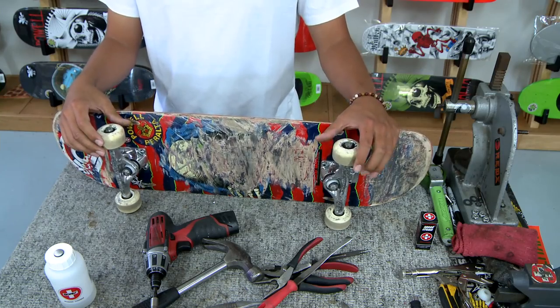What up skaters? Here I am today with my dirty Bones Swiss bearings and I'm going to show you how to clean them.